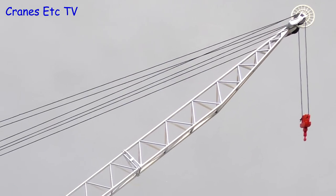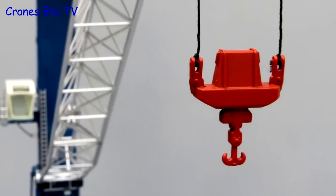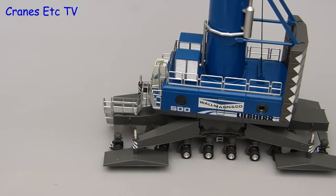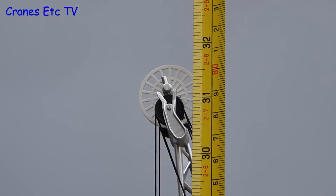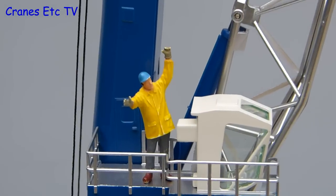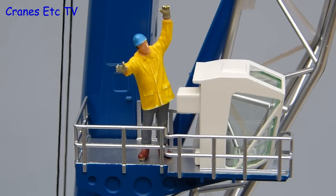The large metal boom is a triangular lattice and it is a very nice casting. The metal hook is also a nice casting and is heavy enough to provide good tension on the hoist lines. Getting the tape measure out, the model measures over 31 inches or 80 centimetres tall. The Cranes Etc team are complaining about the small size of the cab — he should stop shouting, otherwise the management will cut him down to size.